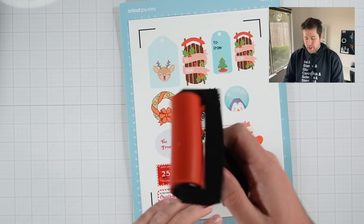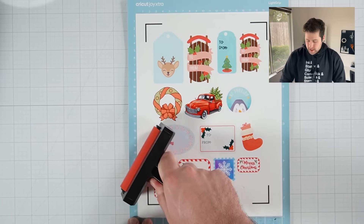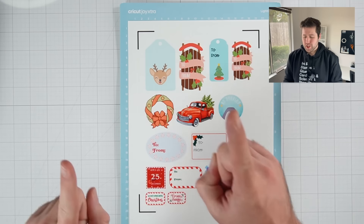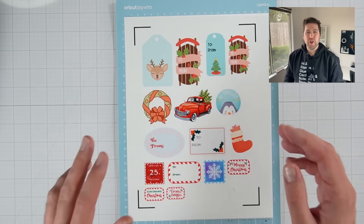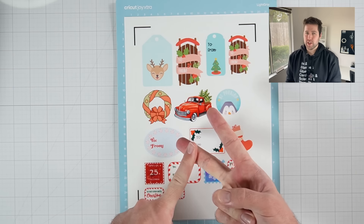If you have a brayer on hand, these can be really nifty to make sure that whatever you're applying to your cutting mat has a nice hold. Now, before we actually get to cutting, I do want to talk briefly about the two different types of cuts you might want to make. And you'll most commonly hear these referred to as die cut stickers and kiss cut stickers.